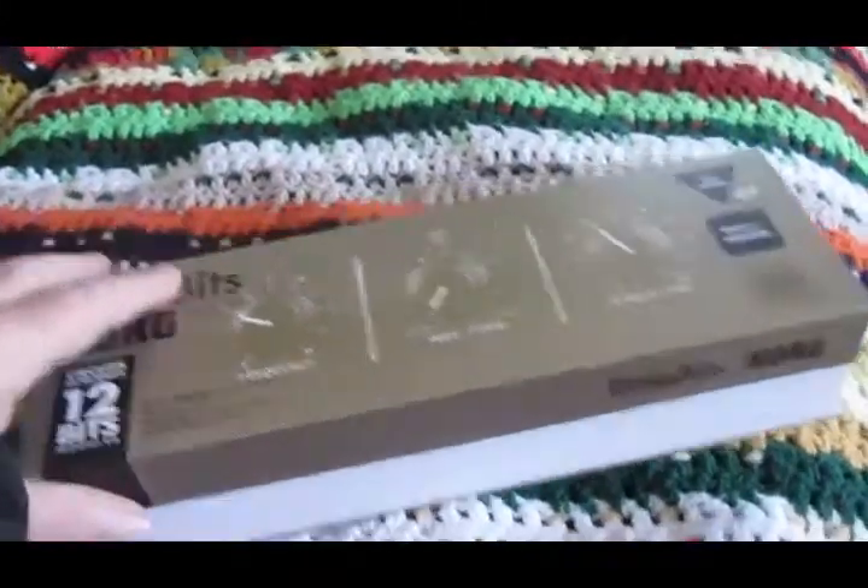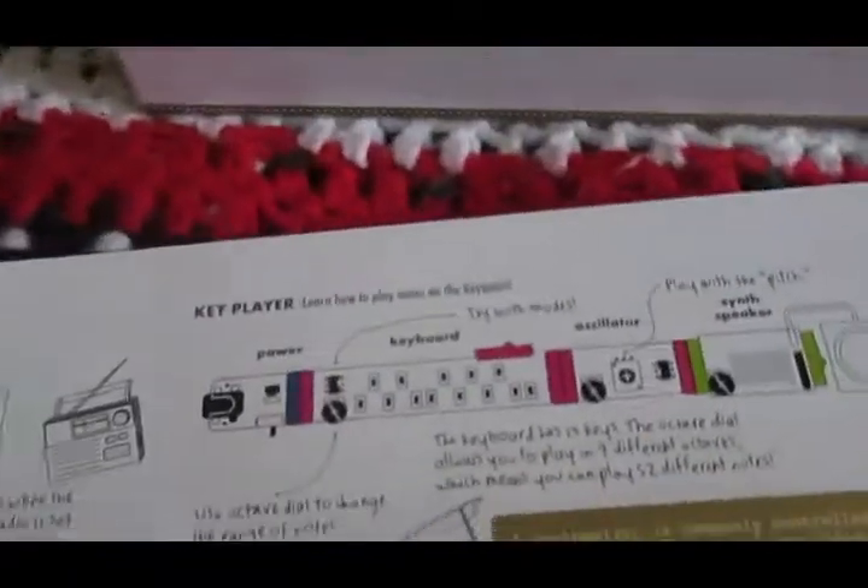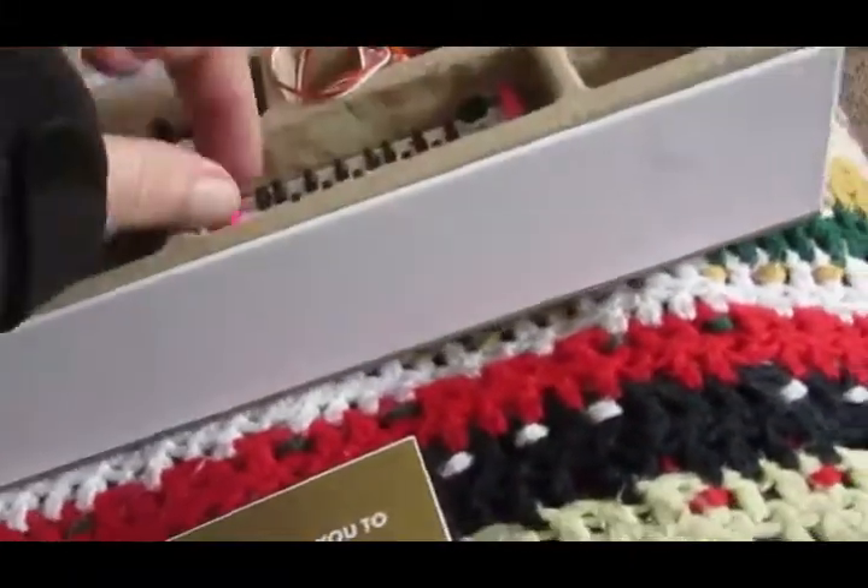This is my littleBits synth. It's a Korg that I got from Musician's Friend. It comes with a manual, a basic introduction to synthesizer stuff, and then it describes various parts and shows some suggested ways you can patch these together. They work magnetically.